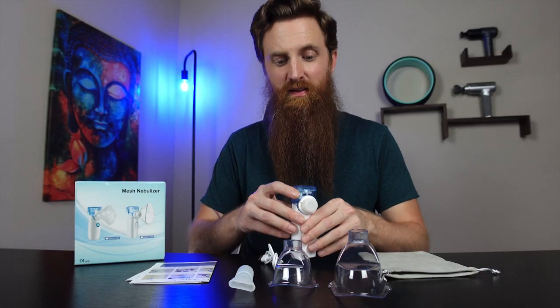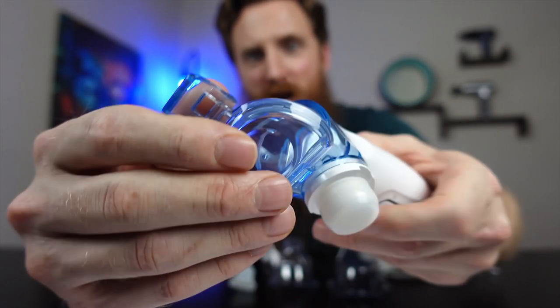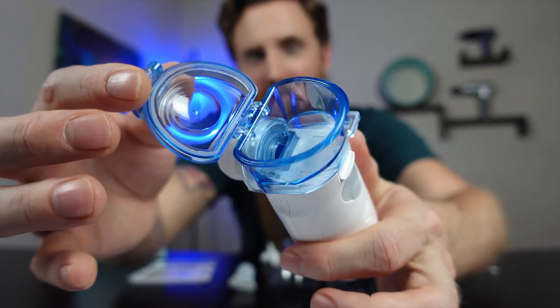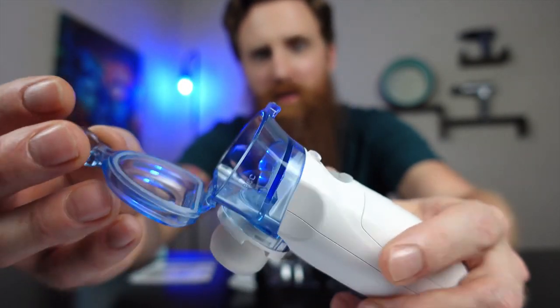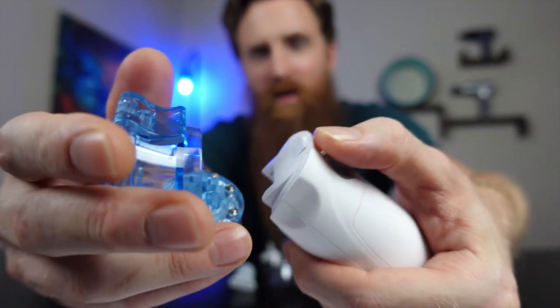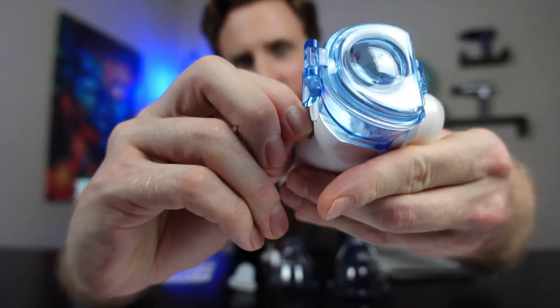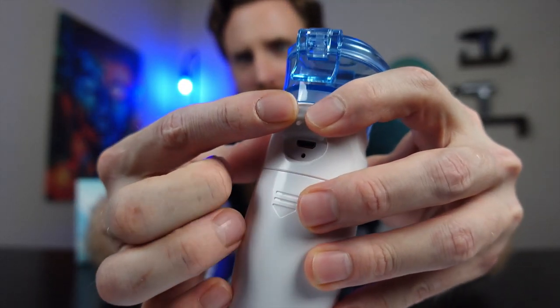Here's everything that comes with it. Here is the nebulizer — you put the solution in the top right here. It doesn't come with the medical solution, so we won't actually be testing it today. This part also pops off, and you can take that off as well.